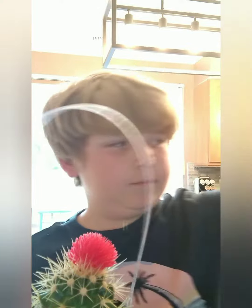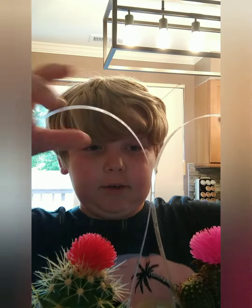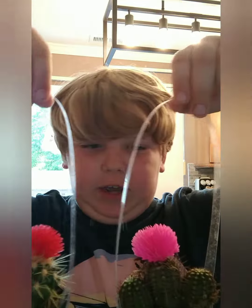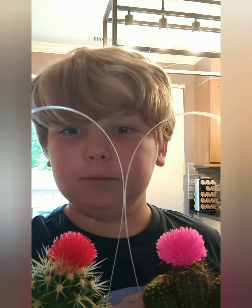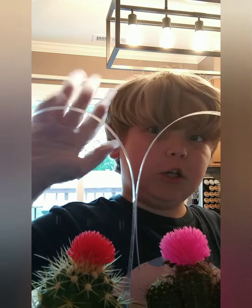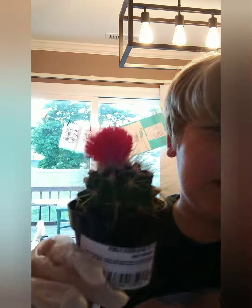I got cactus! So everybody, here we have our cactus and it has a little flower on top — a little decoration flower. These are actual real cactus and I'll show you how to take care of them. I'm a little cautious with cactus — I hope gloves work. Alright, got the first one off.